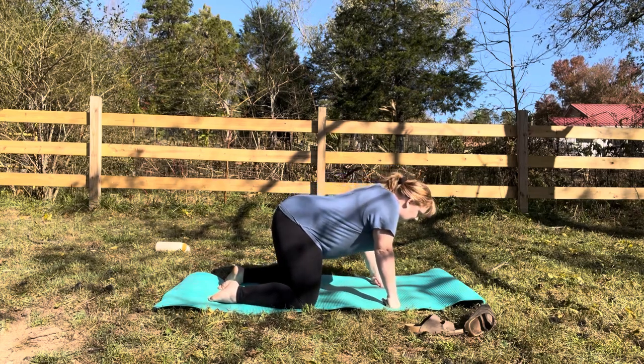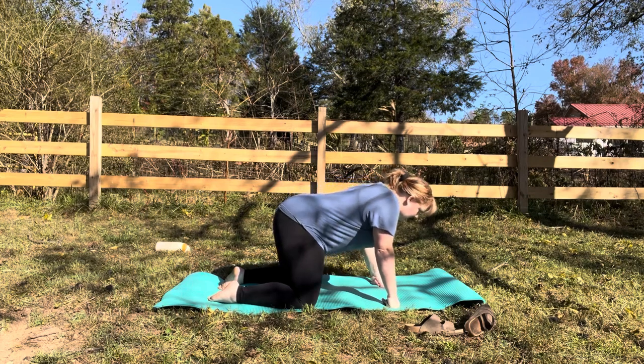With core, we're not sucking in, we're not clenching. I'm just bringing awareness to the core.